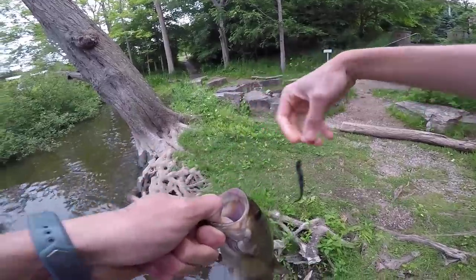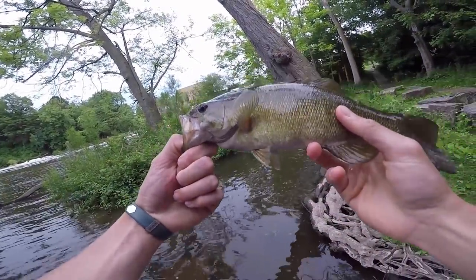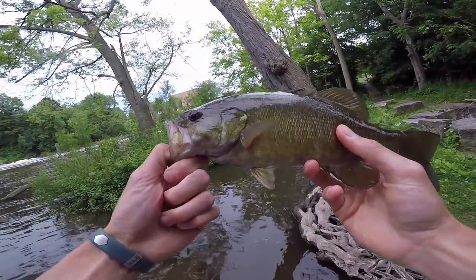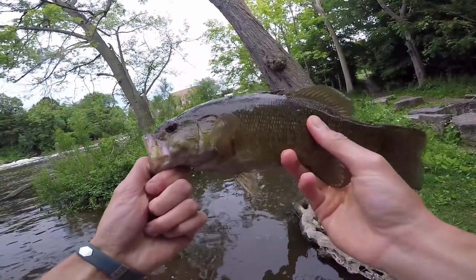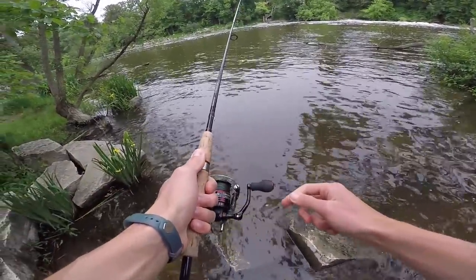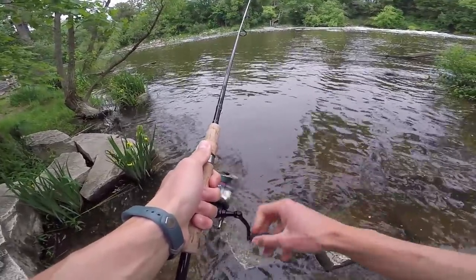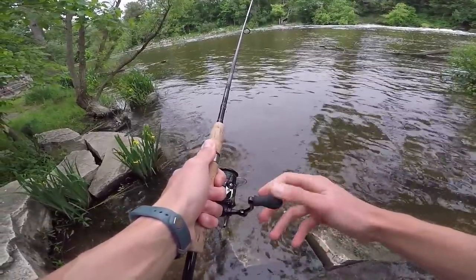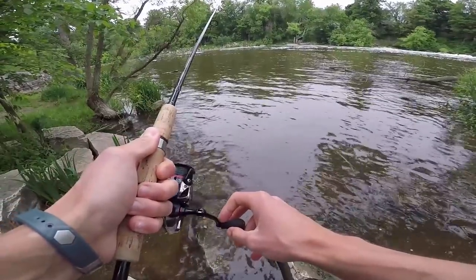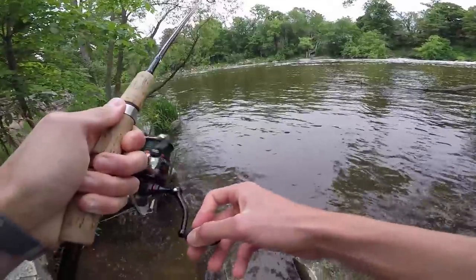Not a massive fish by any means, but it's a great way to show you the hop and bounce retrieve. I will take this fish any day of the week — these smallmouth are so crazy no matter what their size. There are a lot of fish in this area but I've really had to grind for them. You've got to work it really slow, and this hop and bounce retrieve is kicking butt.